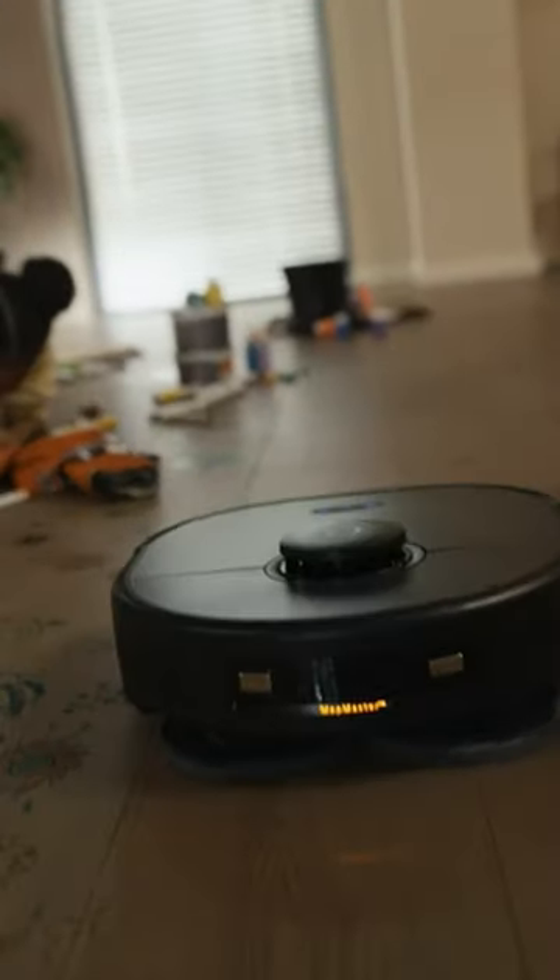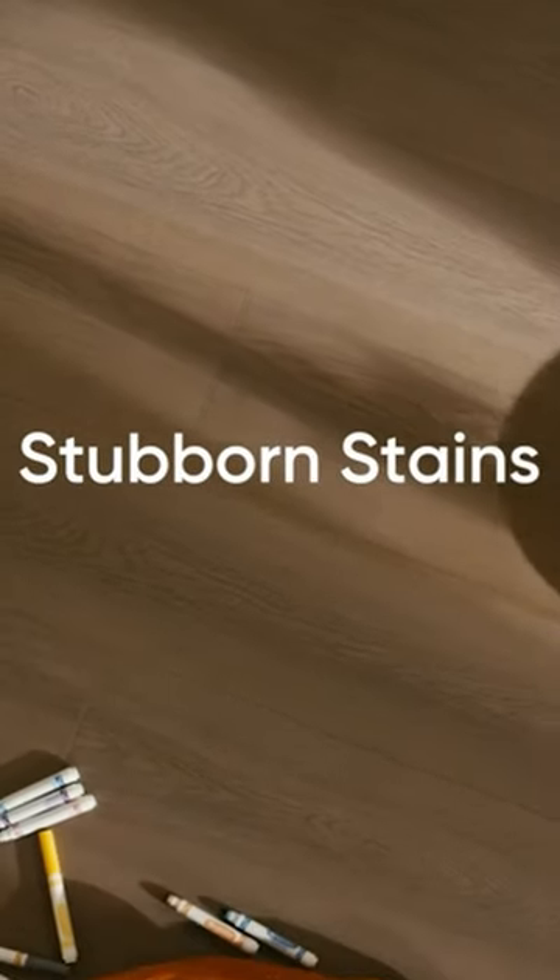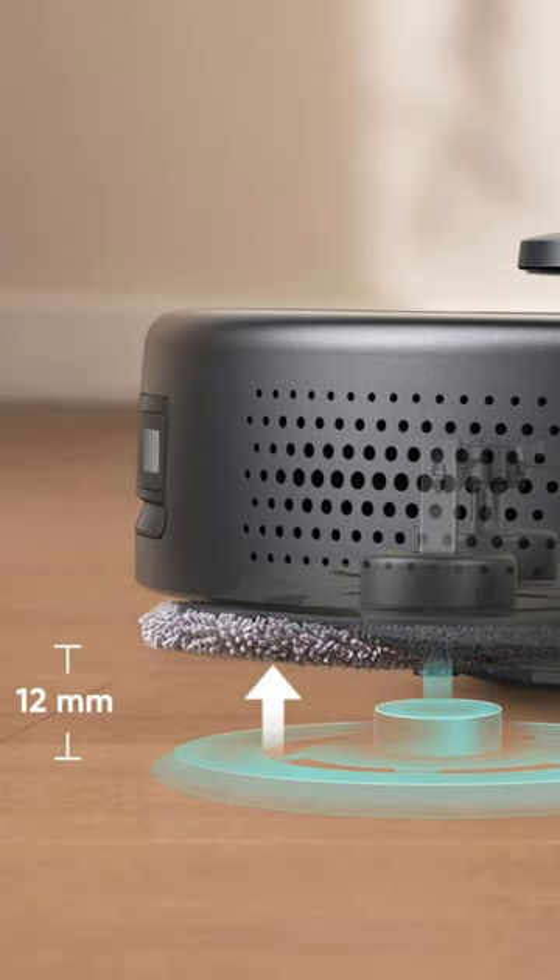The auto-clean station with heated drying — no more achy odors or bacteria lurking around. The auto-lift mop detects carpets and raises itself by 12 mm for full home cleaning without missing a beat.